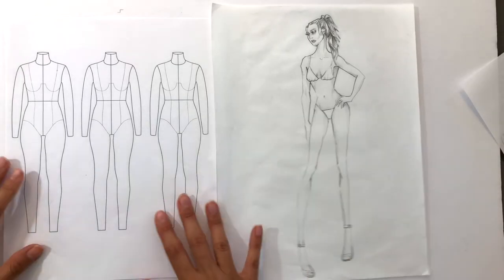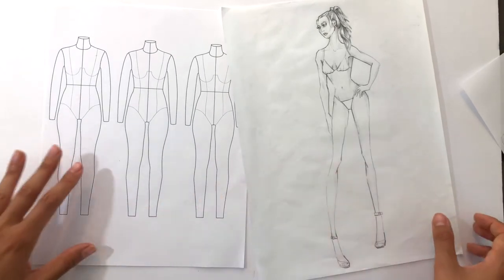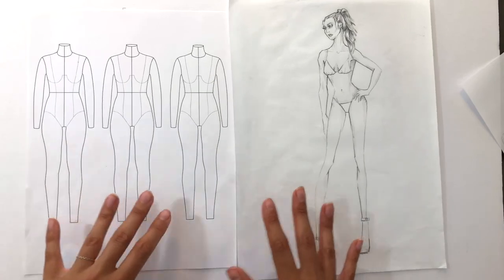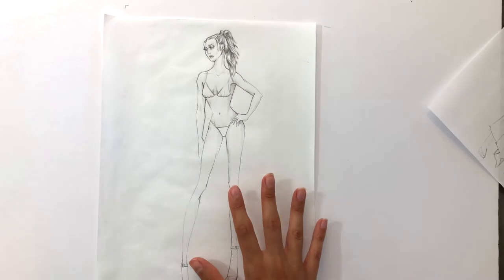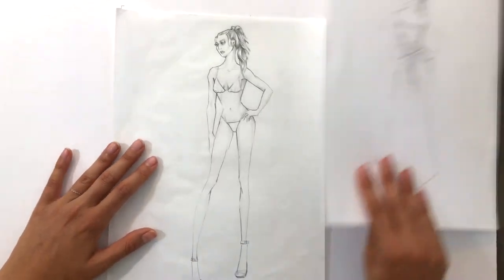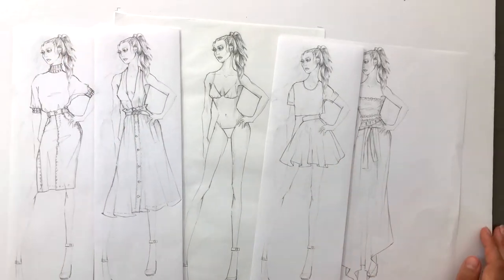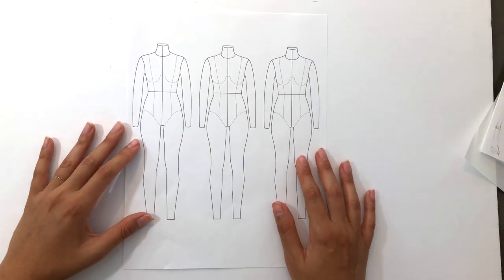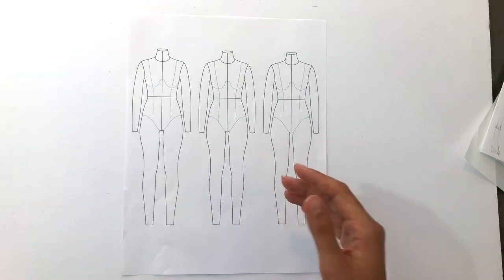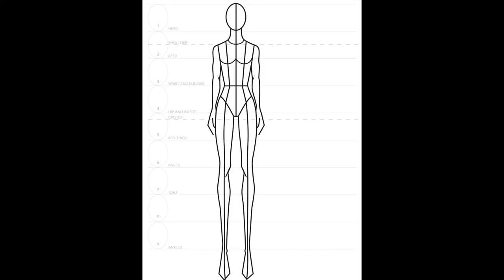Let's look at two different examples of the croquis. On the left, this is a croquis of a dress form or mannequin for drawing flats or technical sketches. On the right, this is a croquis of a model for drawing full figure illustrations. Here's my fashion croquis of a model, and here are examples of illustrations done with this as a croquis. These illustrations didn't take too much time as I already had my drawing of the model. Next, let's look at the croquis of the dress form or mannequin, and here are examples of fashion flats drawn on top of this form.